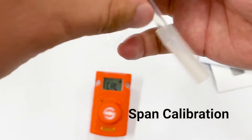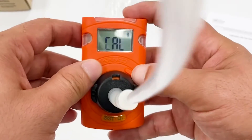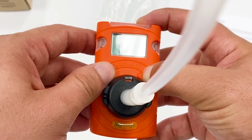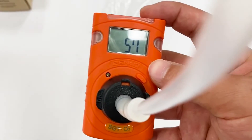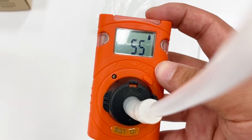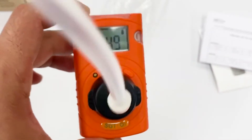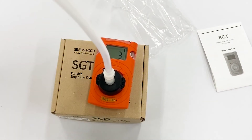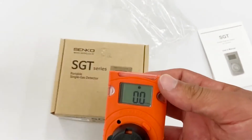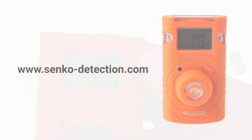For standard gas calibration, click and hold the button. There will be a 60-second countdown — though the duration depends on the gas type. For O2, it takes only one minute. The gas calibration is now successfully done, as you can see it shows a checkmark.